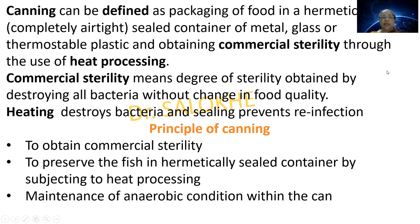Canning can be defined as packaging of food in a hermetically — that means completely airtight — sealed container of metal, glass or thermostable plastic, and obtaining commercial sterility through heat processing. Commercial sterility means the degree of sterility obtained by destroying all bacteria without change in food quality. Heating destroys bacteria and sealing prevents reinfection. The principle of canning is to obtain commercial sterility by subjecting fish in a hermetically sealed container to heat processing and maintaining anaerobic conditions within the can.